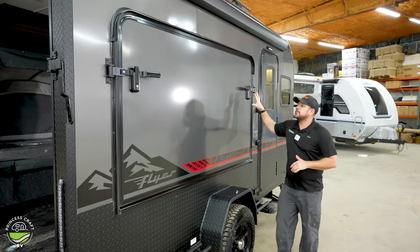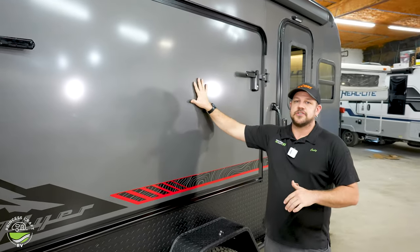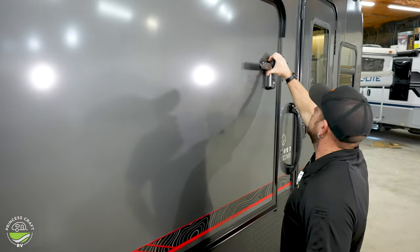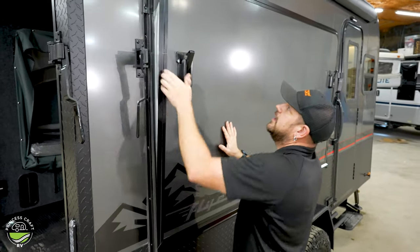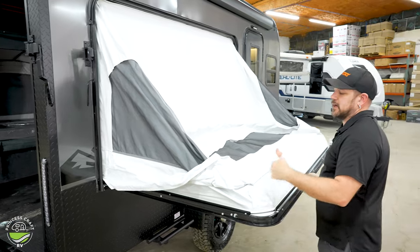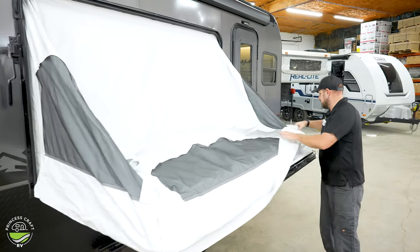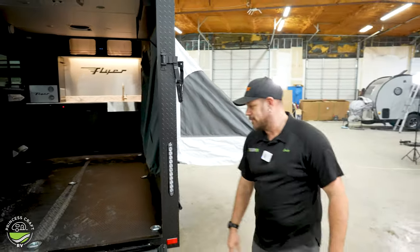Moving around the side here — this is going to be our optional tip out on the Flyer Discover. I'm going to go over how to actually open this up and set it up. It opens up just like the cargo door — we're going to open our latches up and out with the levers here, and then we're just going to tip this out. Now this is supported from the inside by cables that are run in the edge of the canvas. To get the rest of this set up, it is done from the inside, so let's go back up the ramp.